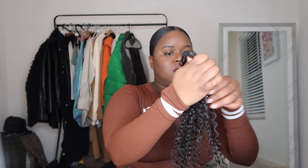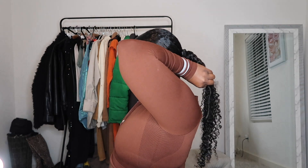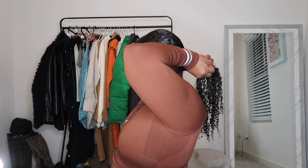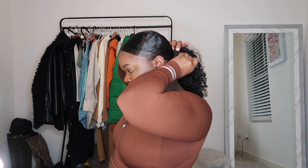Now I'm using my Betterlane clip-ins — I absolutely love these. I'm going in with the longest piece and I'm going to connect it to the end of my ponytail and just wrap it around, making sure I clip those — making sure those clips are clipped down. Then I'm just making sure that my hair can go up comfortably in the claw clip.